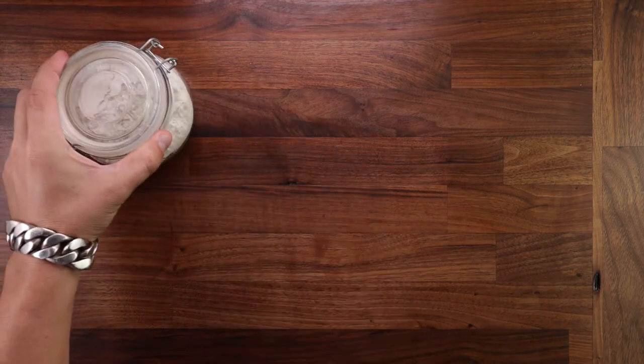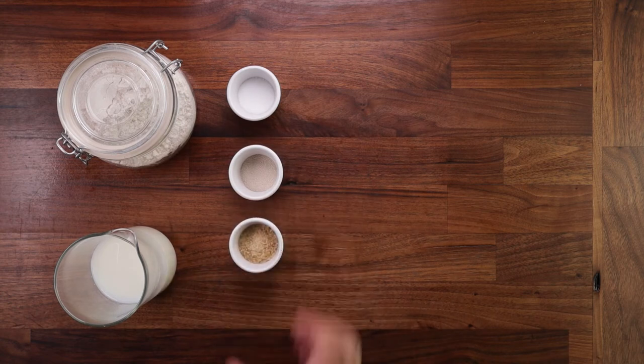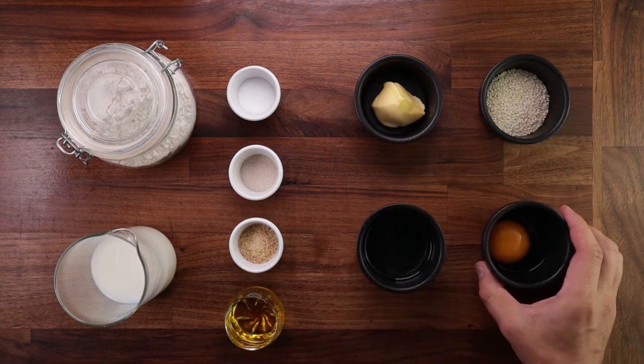Now on to the ingredients: some strong white bread flour, some milk, salt, yeast, sugar, some oil — I use rapeseed oil but you can use olive oil — some soft butter, sesame seeds, an egg white and an egg yolk.